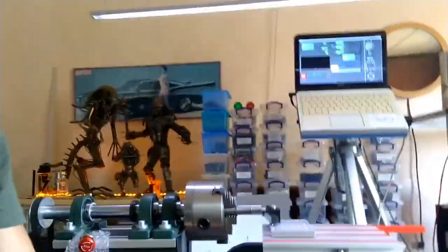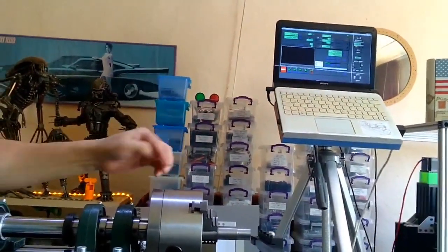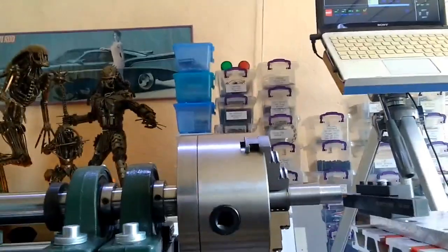Hello YouTube, I hope everybody is doing fine. I have received my backplate from PCBWay.com. Can you imagine a PCB company making CNC machined parts?